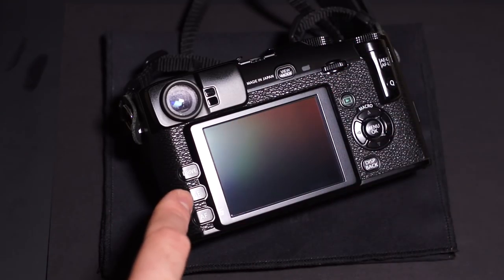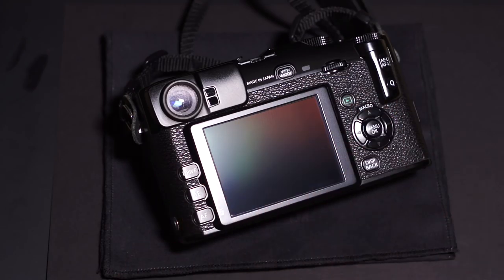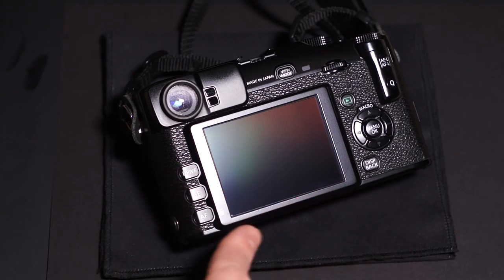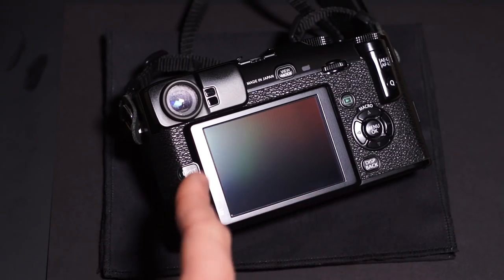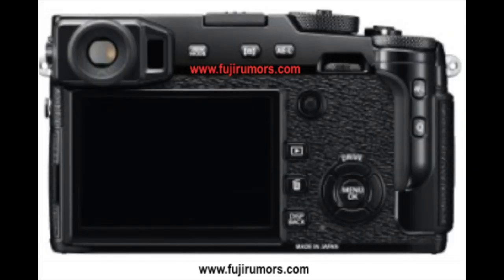On the X-Pro2, those drive, AE, and AF buttons don't exist anymore in those locations — they've gotten rid of that altogether. The screen also appears to go all the way to the corner on the X-Pro2, whereas on the X-Pro1 the screen is more inset.